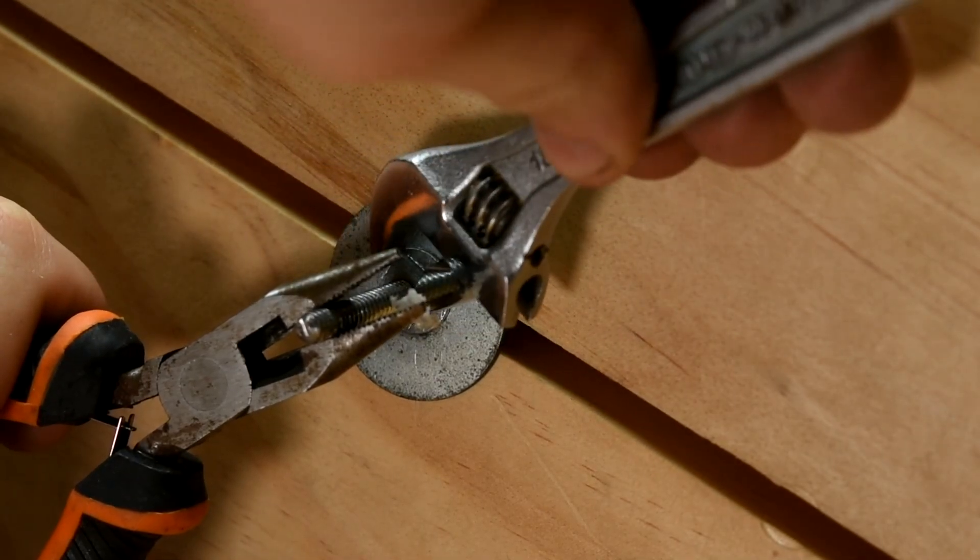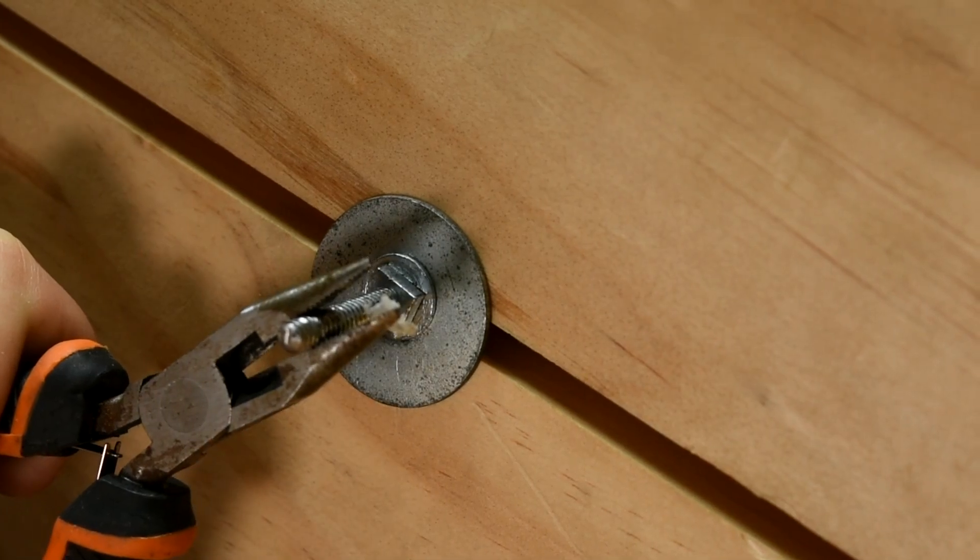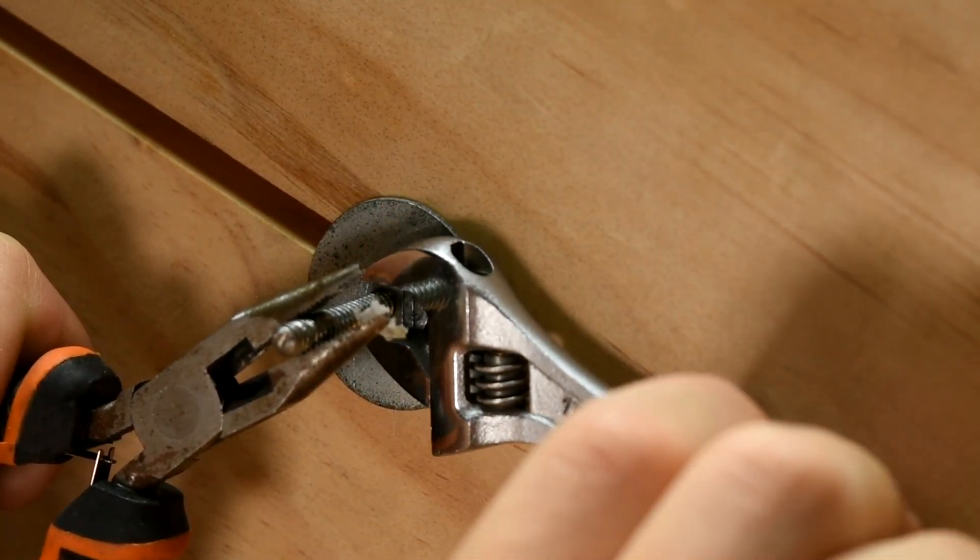I use a washer and another nut under the lathe to clamp the tailstock in place once it's been positioned. I use a pair of pliers to hold the rod in place while tightening, because we want the nut to be tightening and compressing, not the rod unscrewing. You could glue the rod in place, but then disassembling the lathe would be difficult, so I use pliers instead.